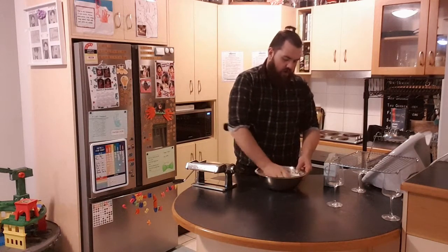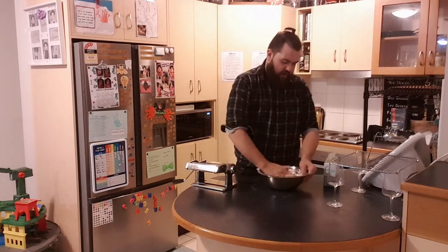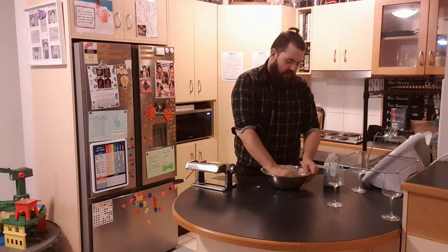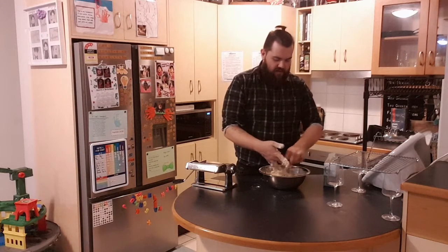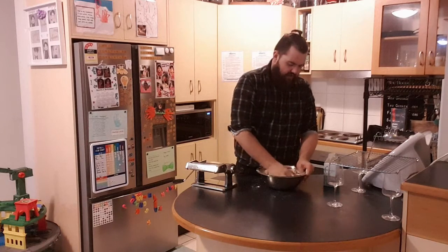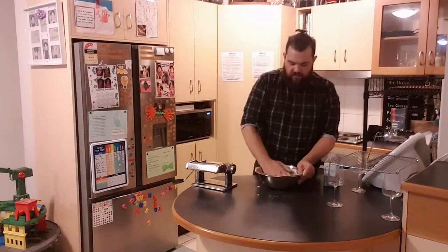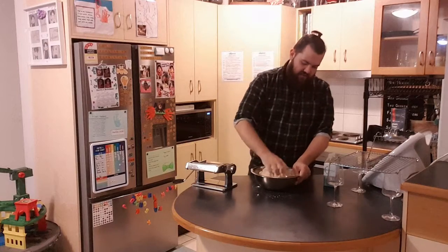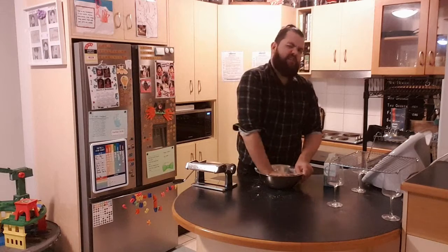Now this dough does require about 10 minutes of kneading, so you want to combine it pretty well in the bowl first before you take it out — otherwise it's going to fall apart. Pull away from the dough that sticks to your fingers and just clump it together. You want to combine it, and there will be mixture left over in the bowl, so make sure you're pushing that in as you knead it down so that you collect all the flour and the dry ingredients.